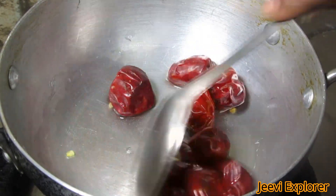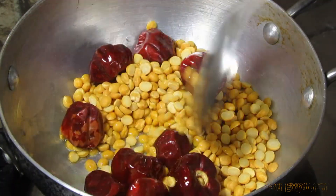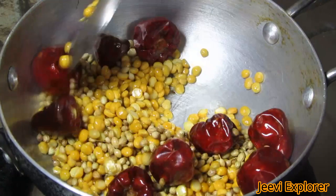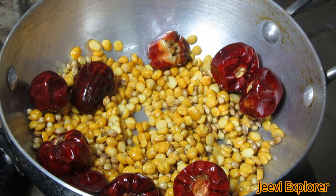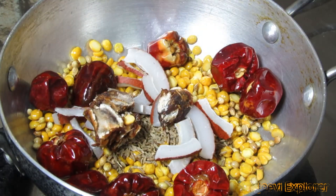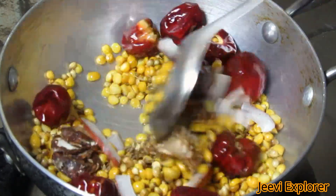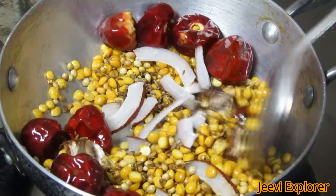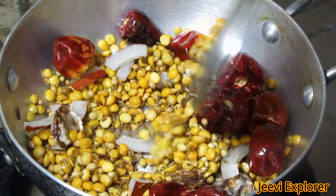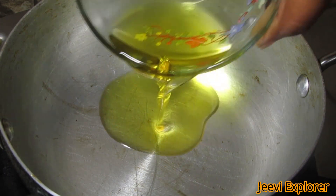Take a kadai and heat with 1 tablespoon of oil. Add red chillies and fry for about a minute. Now add the chana dal and stir. Add coriander seeds and mix well. Add jeera, dry coconut, and tamarind. Fry it well until the color changes, then cool this mixture for about 5 minutes and grind into a fine smooth powder.